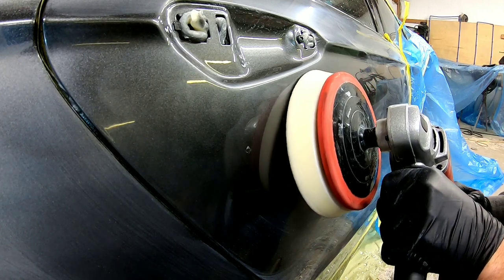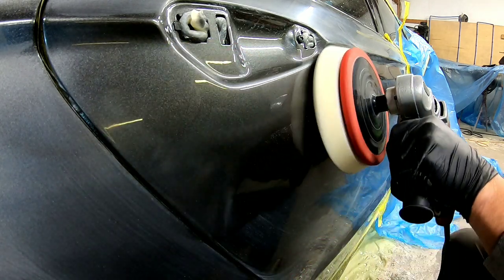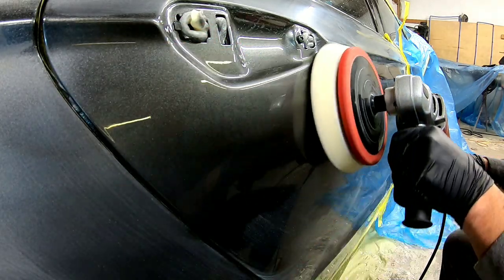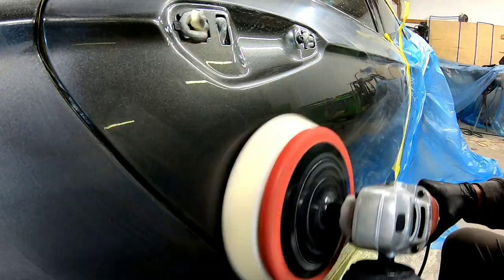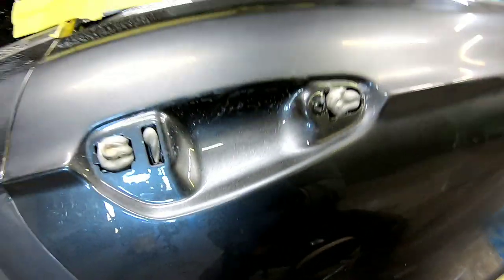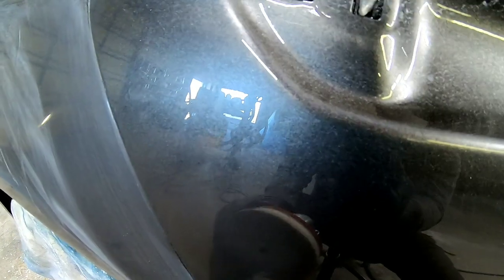That 5000 grit almost gives it a nice little shine, so it doesn't take much buffing. We're going to use a rotary buffer with some 3M Perfected compound on a white foam pad. And there you go — the run is gone. Now we can polish and deliver this vehicle. I hope you got a lot out of this video and it helps you build your skill and increase your knowledge. Consider subscribing, liking the video, and commenting down below. We'll see you next time on Garage Noise.